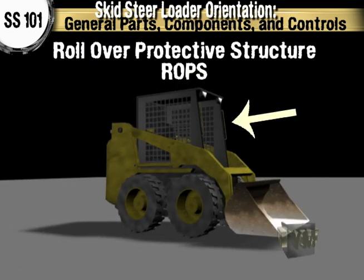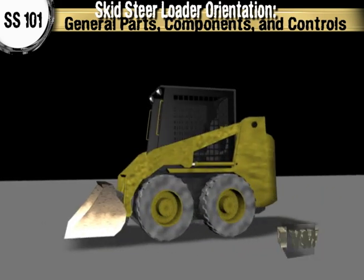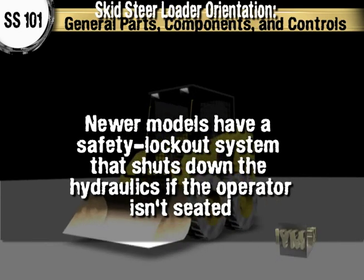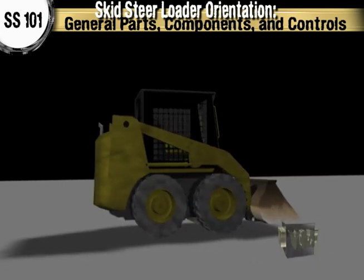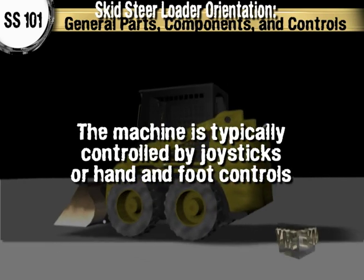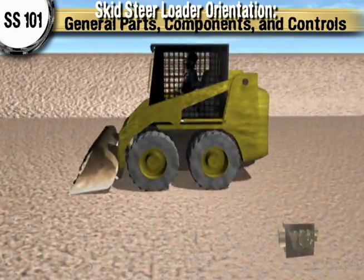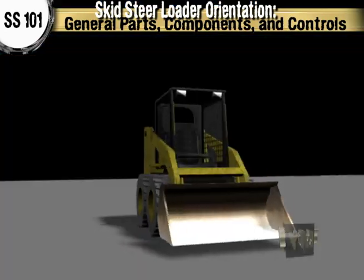The machine has a rollover protective structure, or ROPS, that is usually constructed out of a rigid frame covered with a metal roof and window grid for the safety of the operator. Most newer models have a safety lockout system that shuts down the hydraulics if the machine detects that the operator is not in the seat, due to the danger of being in such close proximity to the hydraulic lift arms and work tools. The machine is typically controlled by joysticks or hand and foot controls depending on the manufacturer, and they usually have both a hand throttle and a foot throttle.